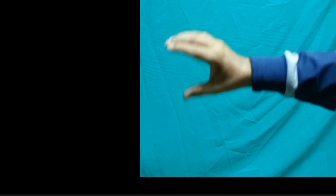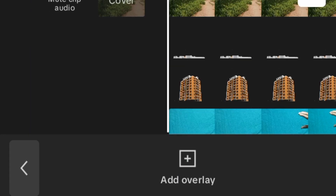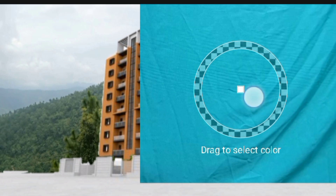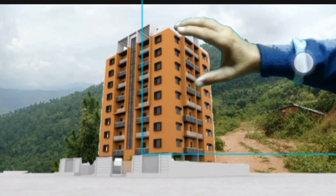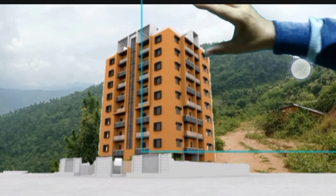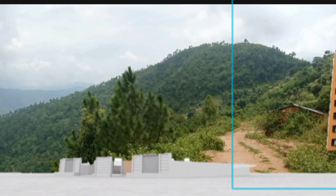After that we make this video properly — our hand is equal to our hand in this photo. We make it properly, then we touch our building and remove here. We keep it here, then play our hand.